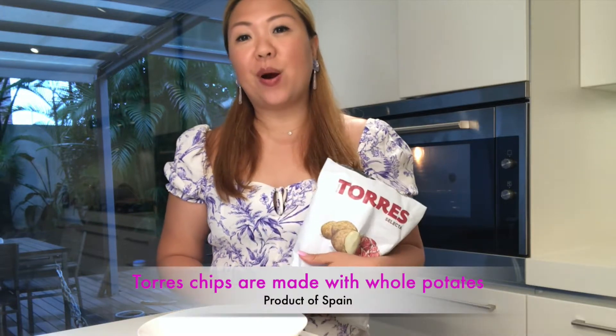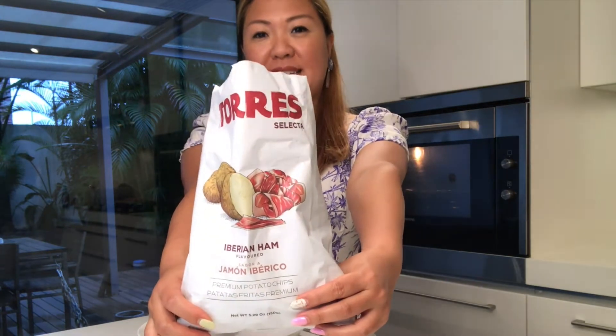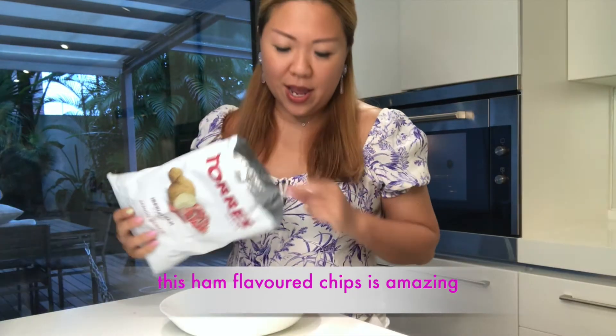Here comes the fun part of the recipe. I have the Torres chips that are Iberico ham flavored. What I'm going to do is crush them. It smells so good with the ham. Pour it into the dish.